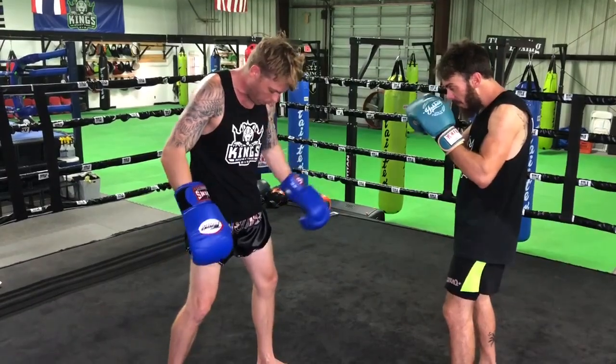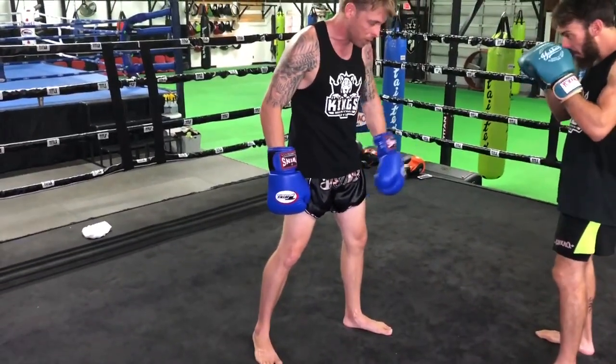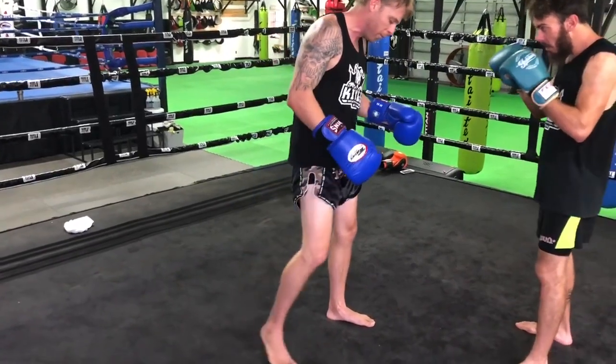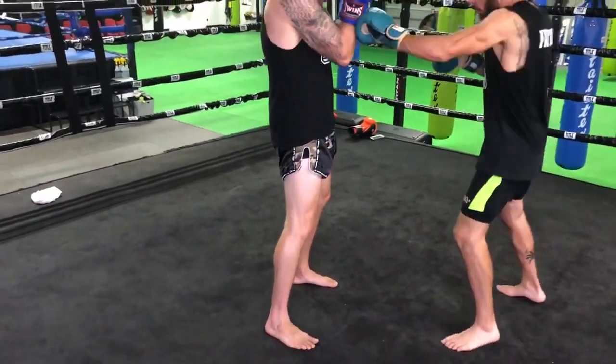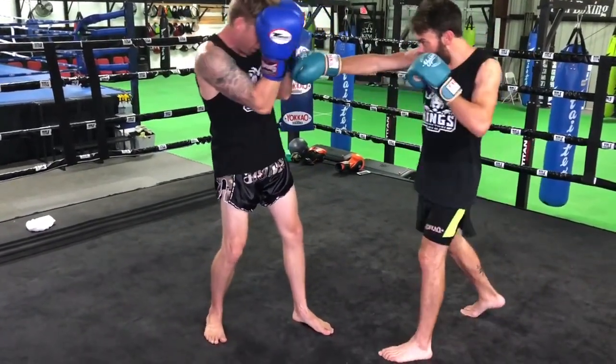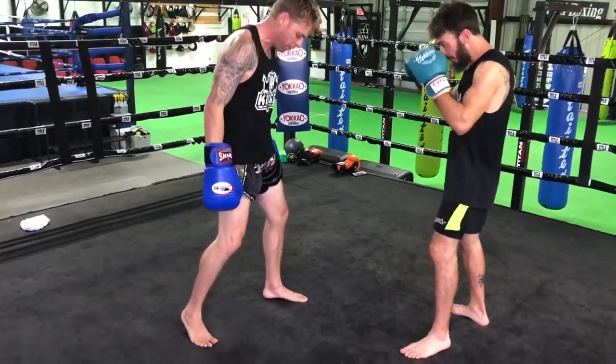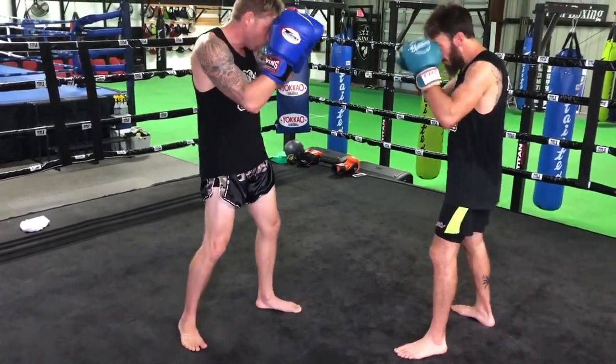Make sure you settle your weight down and have 50% on each leg. Foot position is very important during this. If my feet are squared up and he punches me, I'm going to fall back. If my feet are bladed and he throws a hook, it's going to push me to the side. So I need to make sure my feet are nice and grounded when doing this drill.